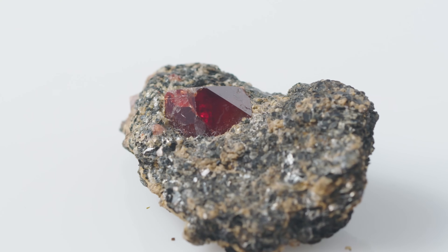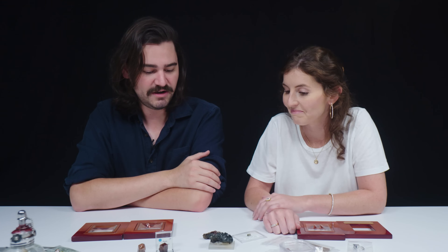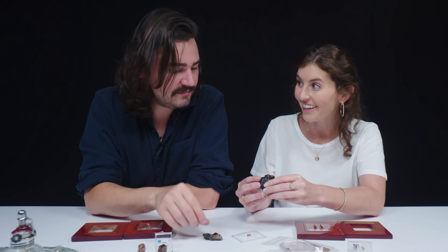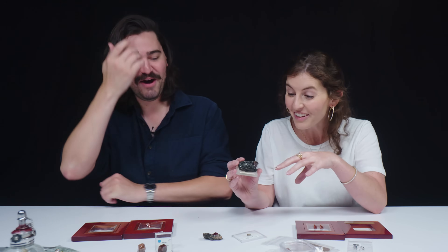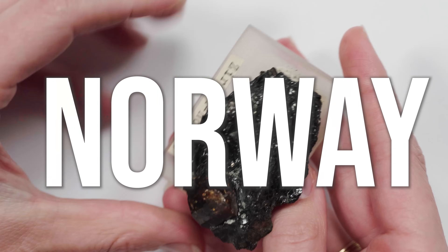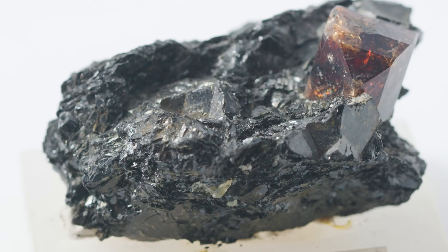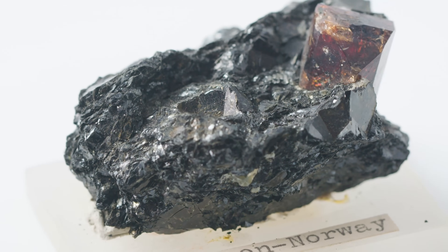In the past, red zircons have actually been referred to as hyacinth, and you'll see that in biblical texts. My mom brought me a zircon from Spain and they still label it 'jacinta' on the little vial — so when you see that, that's in reference to red zircon. This one to me is kind of terrifying — it's got like an evil look. It's negative energy emanating from the specimen. This one is from Norway. I just feel like the matrix is very dark and mountainous — it's Lord of the Rings-esque, like the edge of a volcano. The host material is biotite mica.